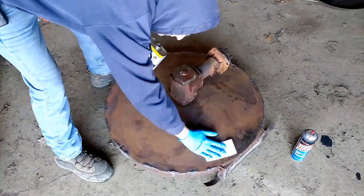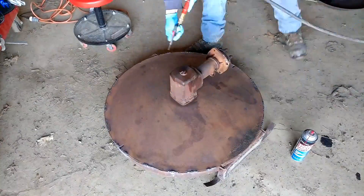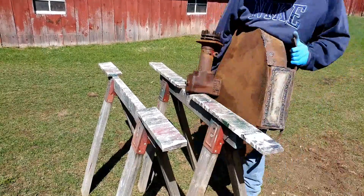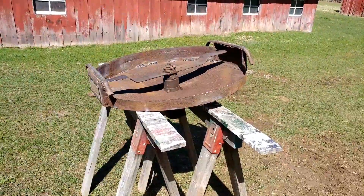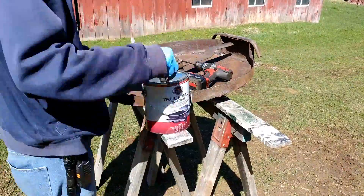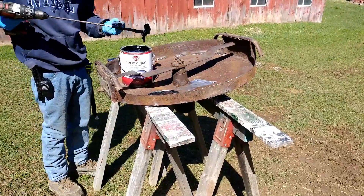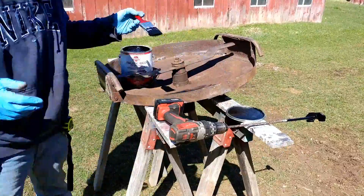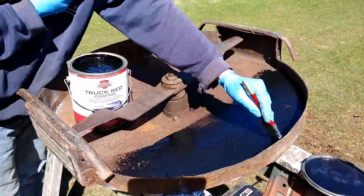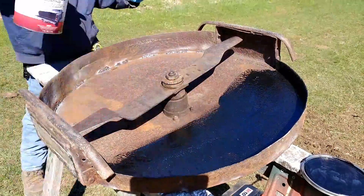Even with pressure washing this deck, since the steel is so rough it holds the dirt quite a bit and you just have to clean it and clean it and clean it. Here I'm just getting the truck bed liner stuff stirred up and putting it on.